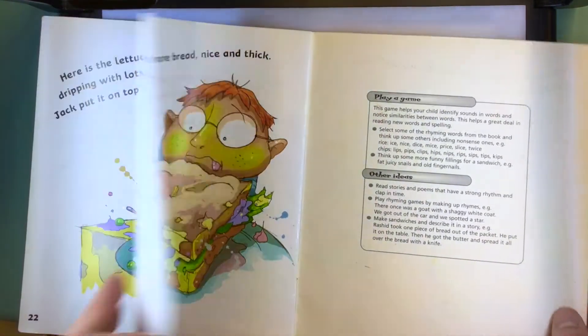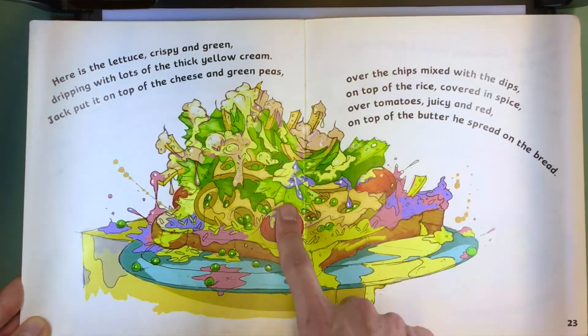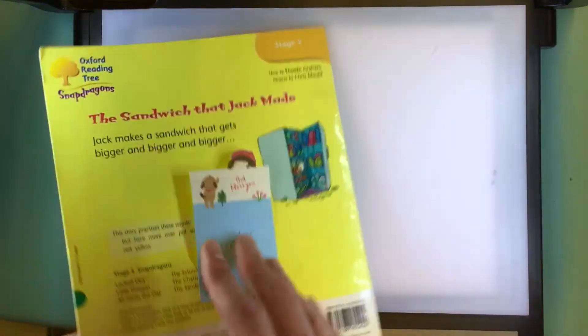Oh dear, do you think this sandwich looks tasty? I think this sandwich looks disgusting — it has so many things on it. I think it looks disgusting. Oh dear.